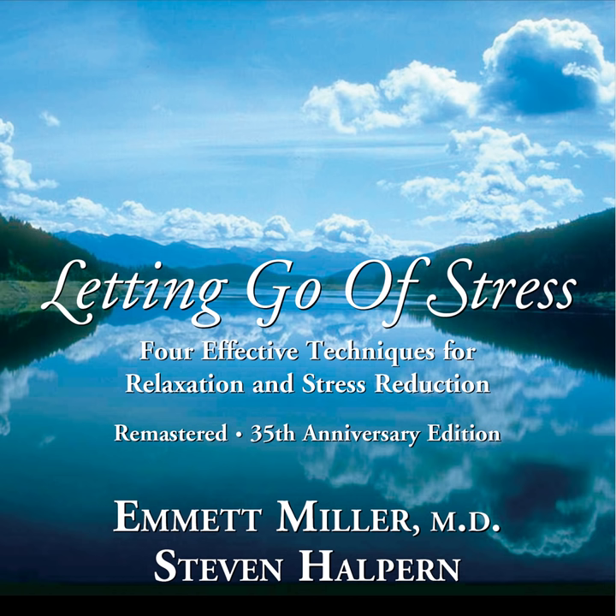And now you might like to begin to let your body stretch. Perhaps your hands, your feet, arms or legs, gradually allowing the muscles of your body to return to their wide awake state of movement.